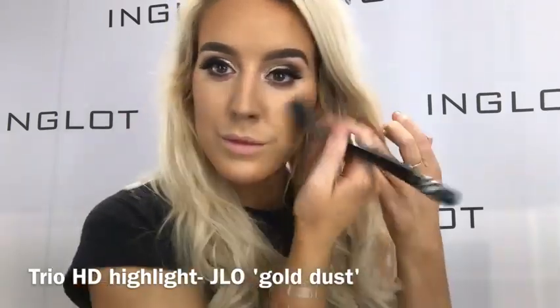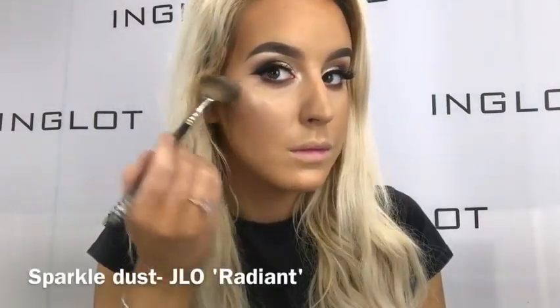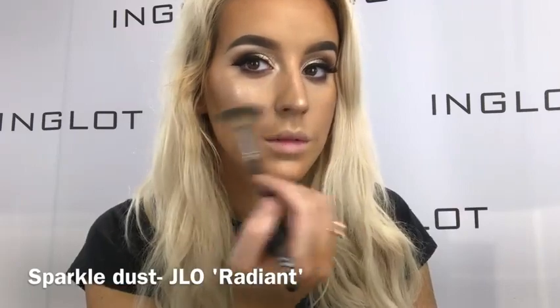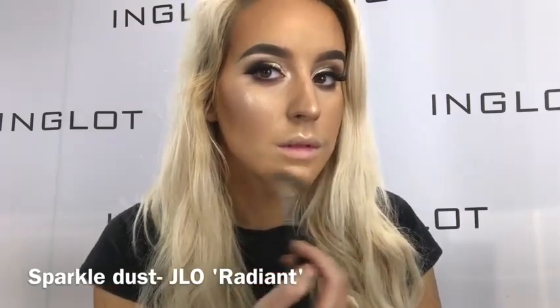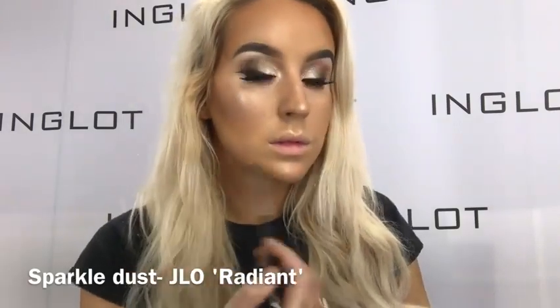I'm taking the 3O HD Highlight in Gold Dust — it has a gorgeous pinky peachy shade in the middle — and applying that to the apples of my cheeks because I want it to be super glowy. Then for highlight, I'm taking Sparkle Dust in Radiant which literally makes the skin look wet, it's so glowy and intense and is amazing all over the body as well.